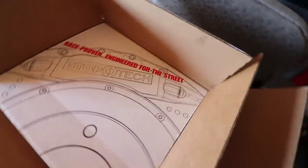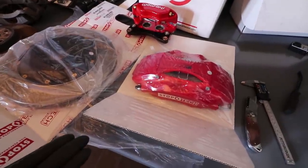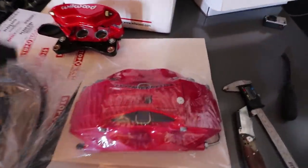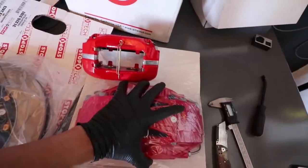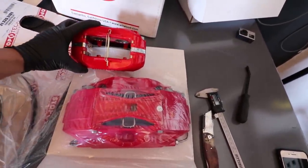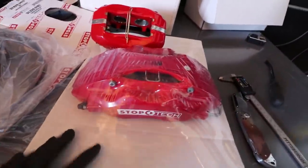So now we're going to go to the big boy. We're going to look at a StopTech kit. This is the StopTech big brake kit — this is going to be for my S2000. As you can see, just from the size, this is massive. Six-pot kit. Look at this — this is ridiculous how huge this brake caliper is.